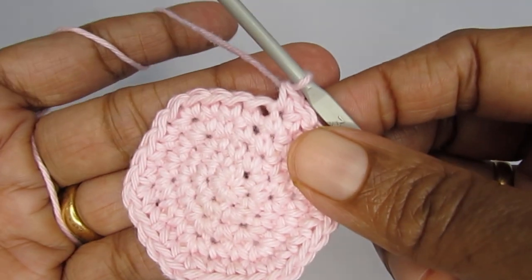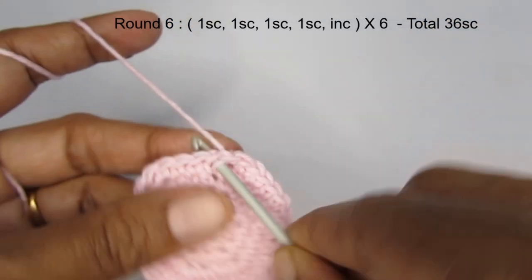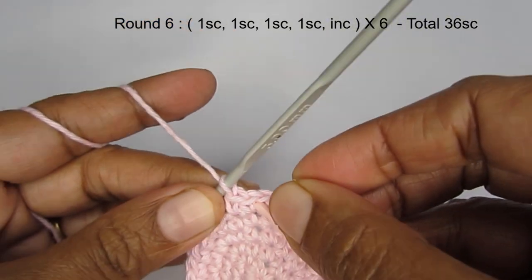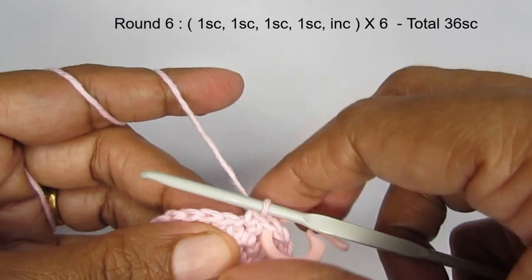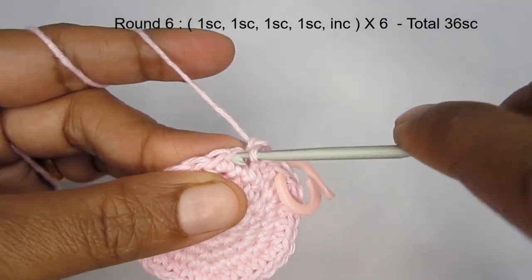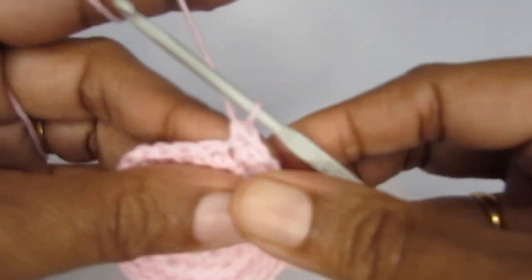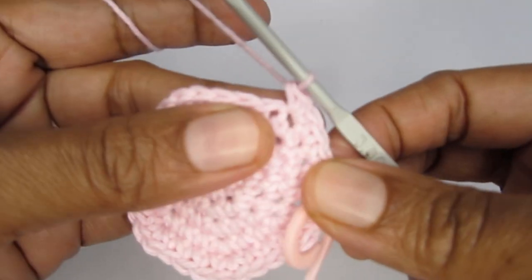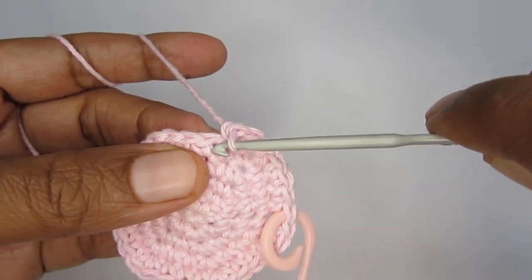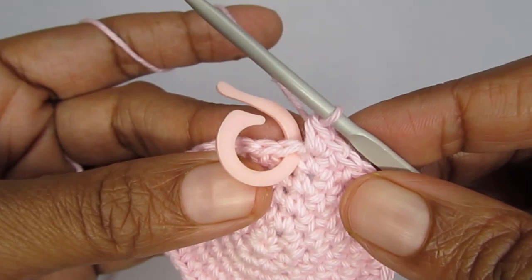For round six, the pattern is four single crochet and then an increase. Make four single crochets, then make an increase stitch. Continue this pattern — four single crochet then an increase — until you reach the end of the round. Once you finish round six you should have a total of 36 single crochet.